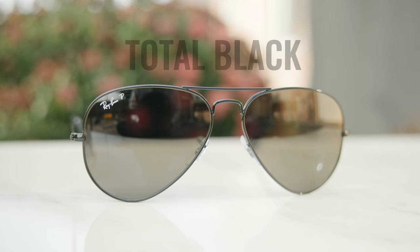Hey everyone, welcome back to Shade Review. In today's video, we are reviewing the Ray-Ban Aviator Total Black.